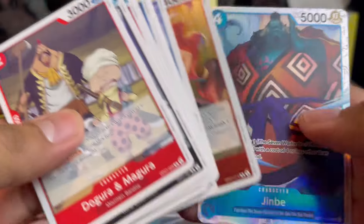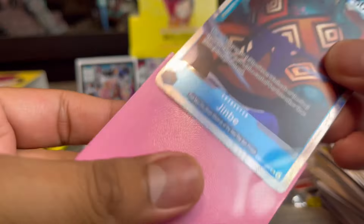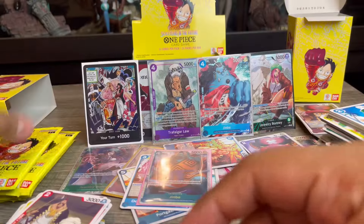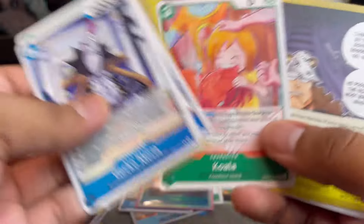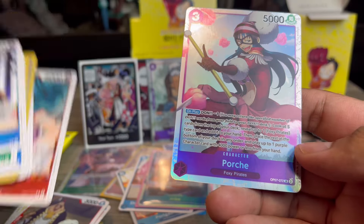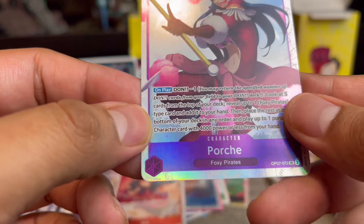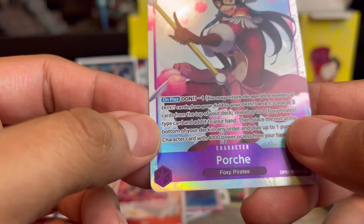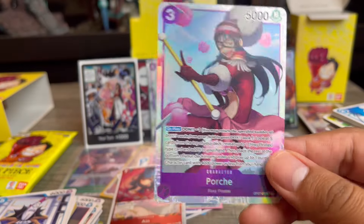There are so many characters in One Piece! We pulled Jimbe as a super rare — I hear he's pretty playable in blue, so I'm going to sleeve him up. Then Perona: Don minus one, look at top five cards from your deck, reveal up to... she's played in Foxy Pirates. I don't know how much I'll play her, but I like the artwork so she'll go into my collection.